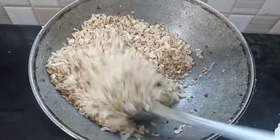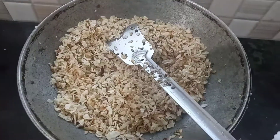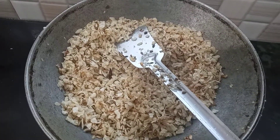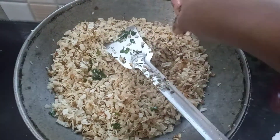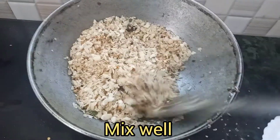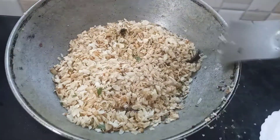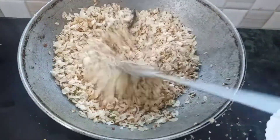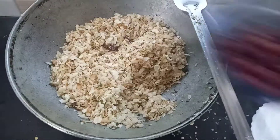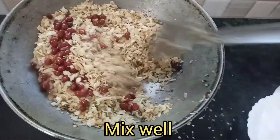The color change is very light. If you don't like the color change, you can skip it.